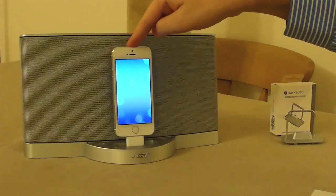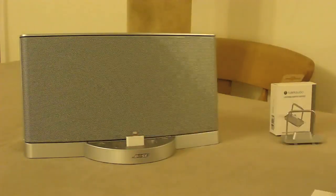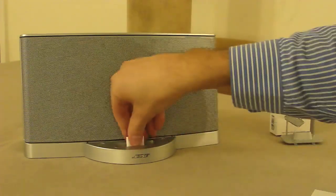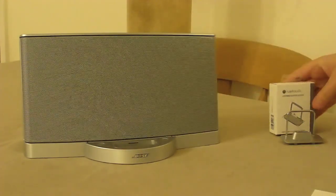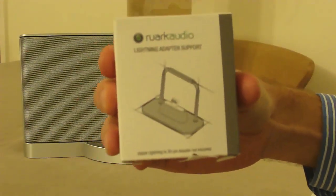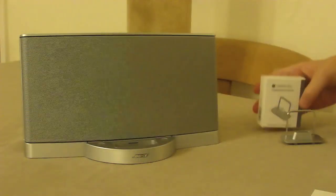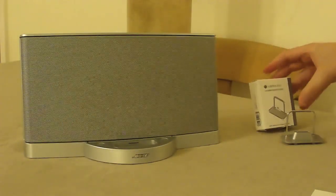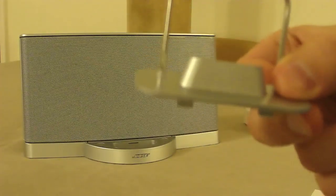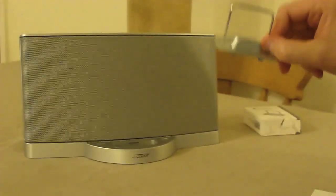The problem is it's very flimsy and I don't really like the look of the dock with that adapter in place. So I was searching around for other solutions and came across this adapter made by Rook Audio for their iPod systems — an adapter that fits Apple's universal dock and has the correct catches to connect in.